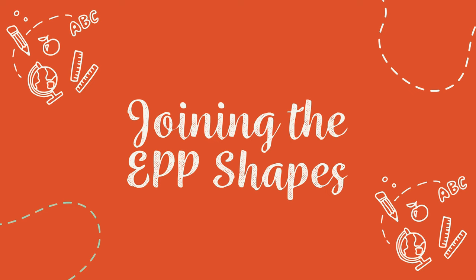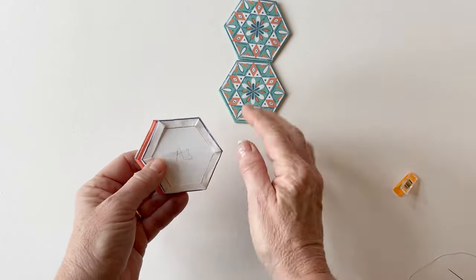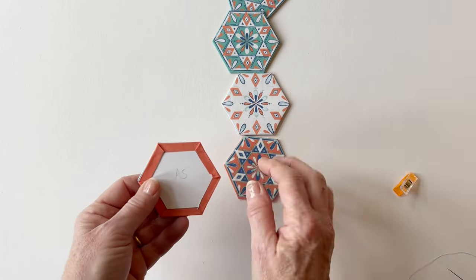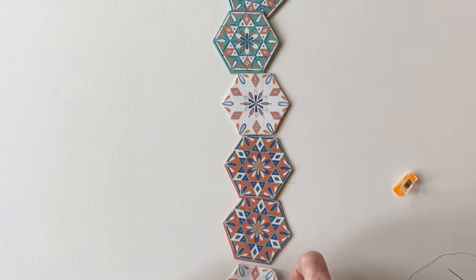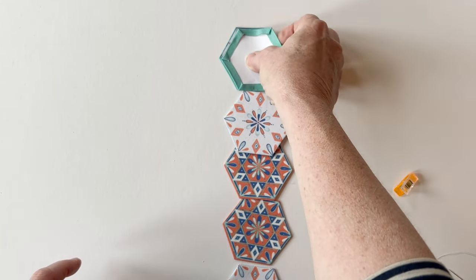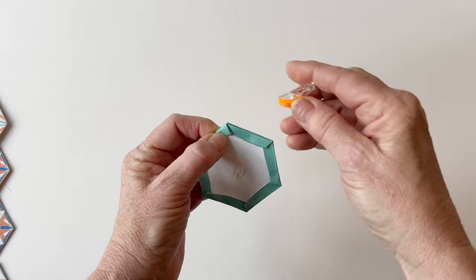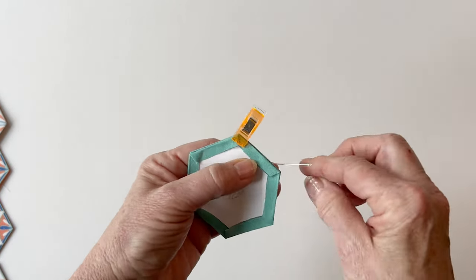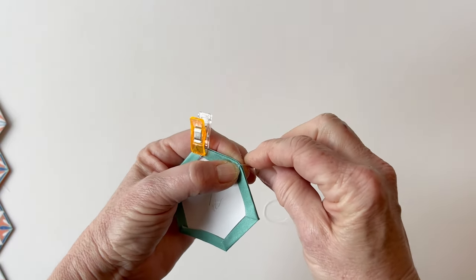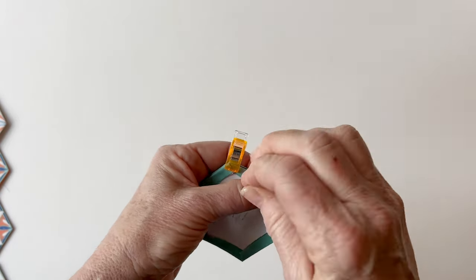Joining the EPP shapes. You can sew the hexies together in whatever order you like, but it's easier to join them in assembled rows. Take the A row and place them all right sides up, making sure they're facing in the right direction and they're in order: A1 at the top all the way down to A6 at the bottom. Now join A1 and A2 together — place the bottom edge of A1 with the top edge of A2 so they're right sides facing, making sure the edge matches up. Take a clip and clip them together on one side to keep it still while you're sewing.